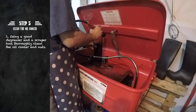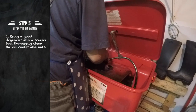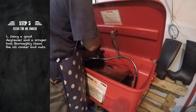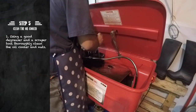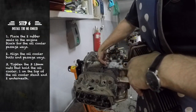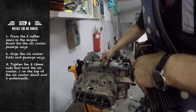The final step in this episode is going to be the oil cooler. Using a good degreaser we have cleaned it both inside and out. The first step to install the oil cooler is to place the two rubber seals in the engine block for the oil cooler passage.